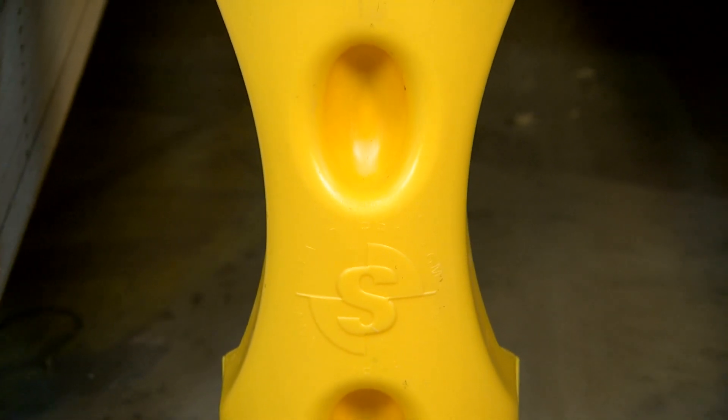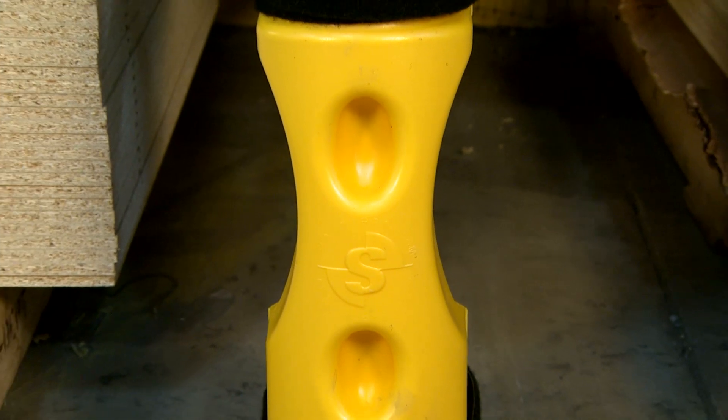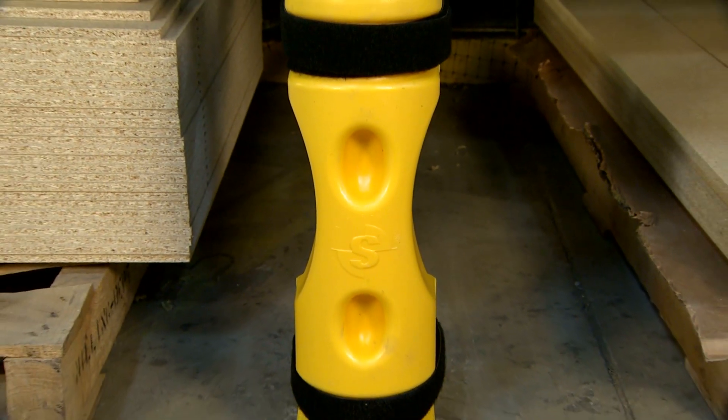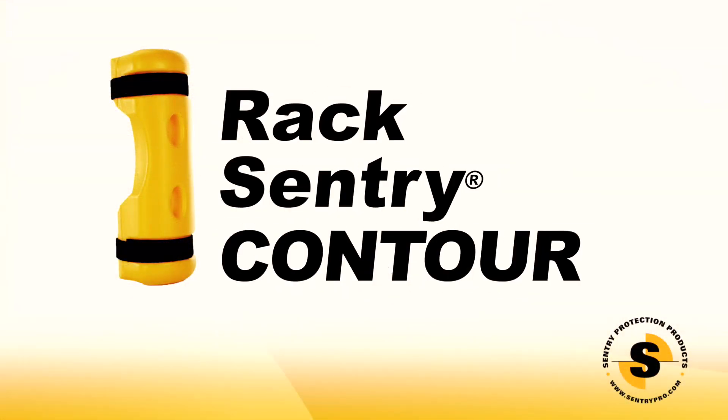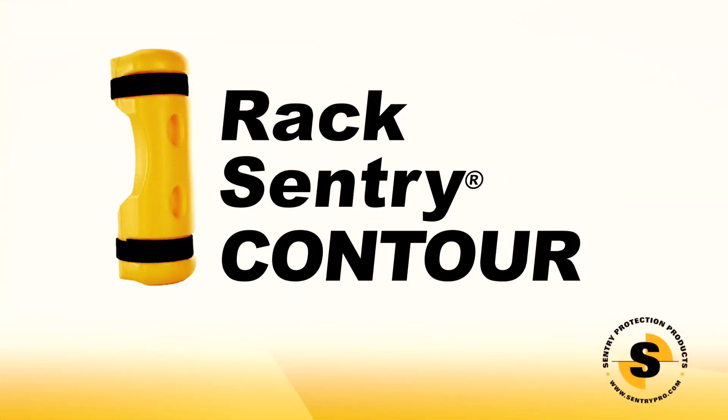Both the RackSentry and RackSentry Contour continue to outperform all other energy-absorbing rack protectors. RackSentry Contour — changing the face of rack protection.